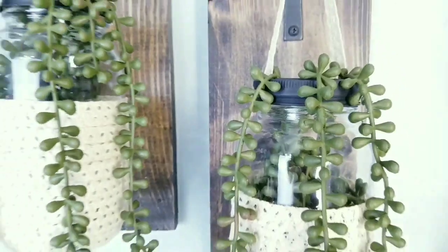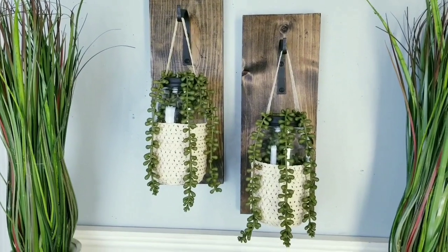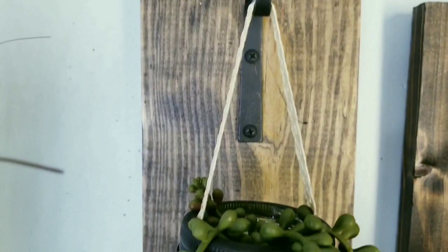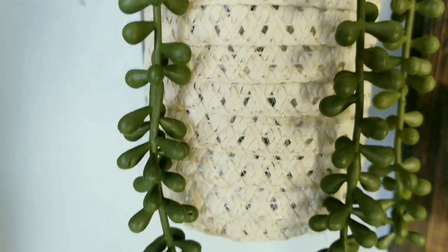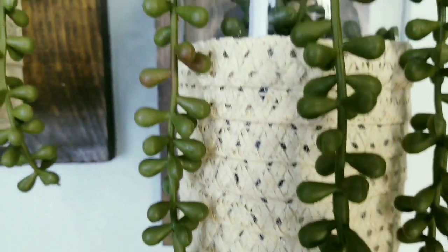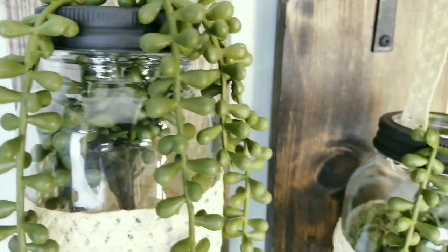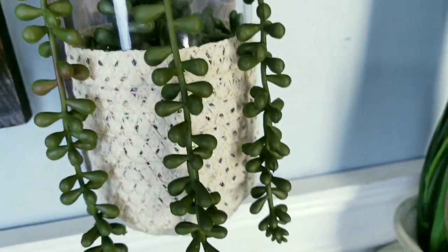I've decorated my jars with some pearl drop succulents and I think they look amazing. This particular look is giving me all those boho vibes and I love how the sun hat trim looks in these pieces. You can certainly add any succulent or plant that you like — just make it your own to match your home decor and personal space.